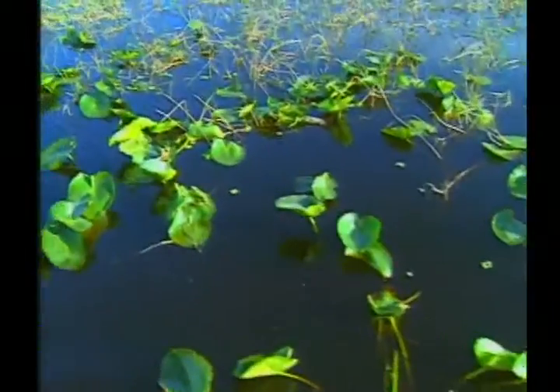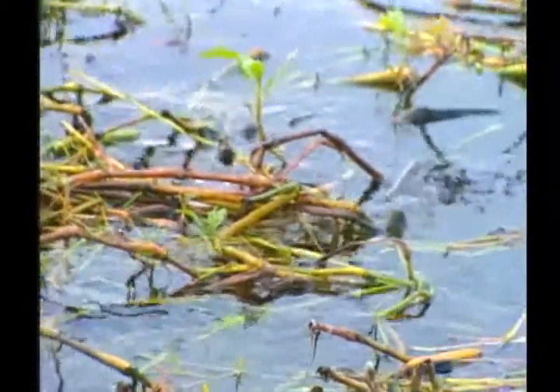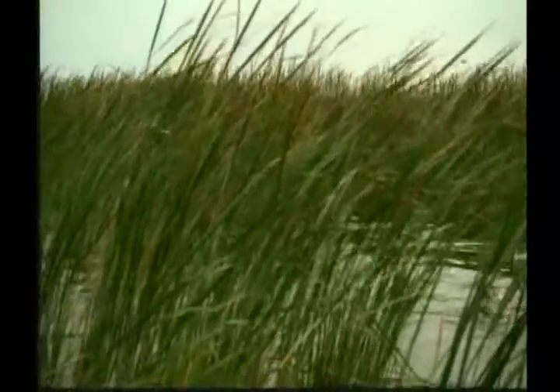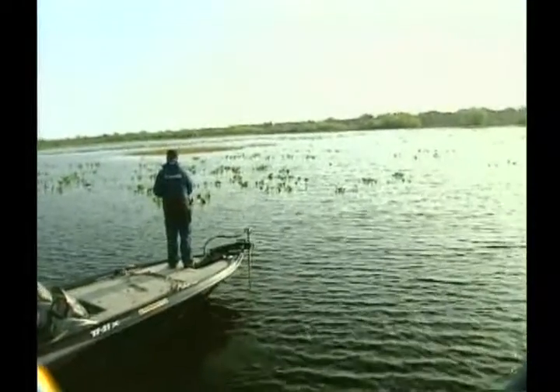I chose to fish on Lake Toho. There's several lakes there, but that's the lake I had the most confidence in. The lakes are covered with different types of grass, and picking the right type was key. I stuck with more of the pencil grass and the reeds, and my biggest pattern was fishing clumps. I wasn't fishing around a whole lot of grass — I was fishing the more open areas, in about two to three feet of water, where all those big females were spawning.